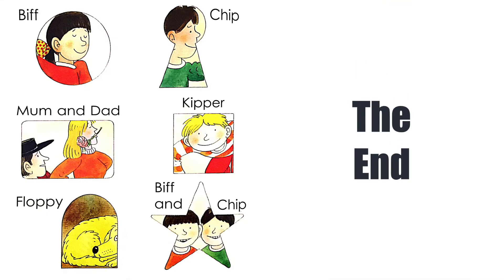The End. I hope you all like it. See you next time. Bye!